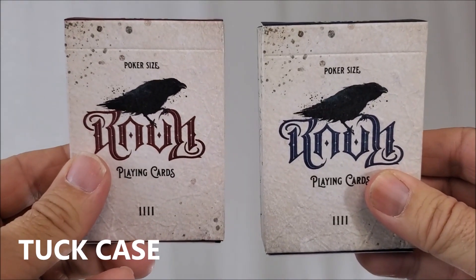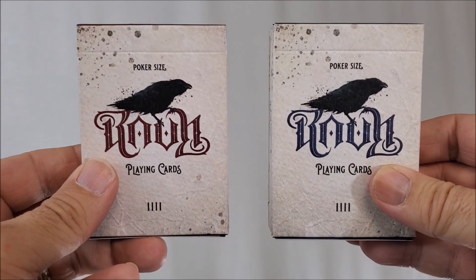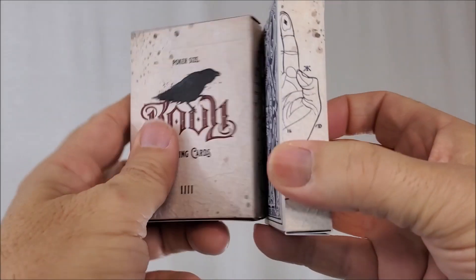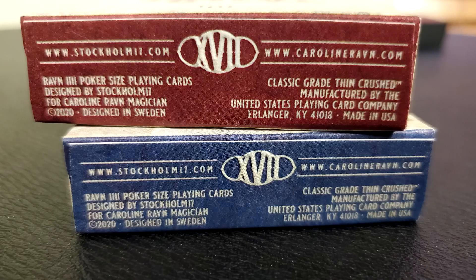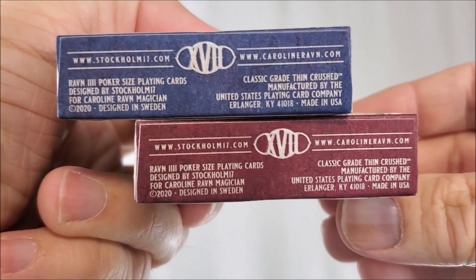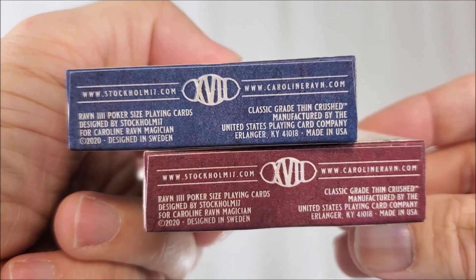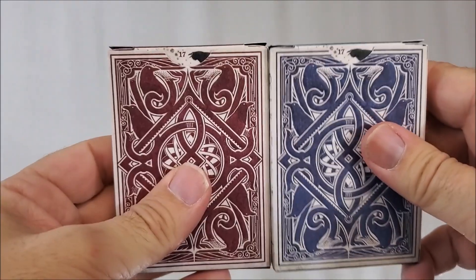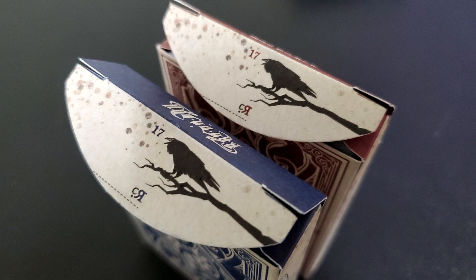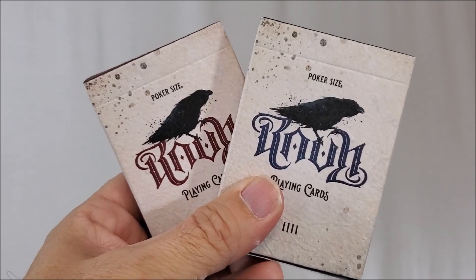The red and blue decks are going to be very similar, except for color. It says poker size and you have the Raven there — Raven Playing Cards — with four hashtag lines on the side. When you put them together side by side on your shelf, it makes a full hand on the bottom. There's ad copy about Stockholm 17 and the fact that these cards are made by the United States Playing Card Company, along with carolinaravens.com and Stockholm 17 branding. The top says Raven, and flipped upside down it also says Raven. The back design is the back design of the cards. The inside tuck flap has a Raven, a 17, and Carolina Raven's logo, plus ornamentation and printing on the inside lining.